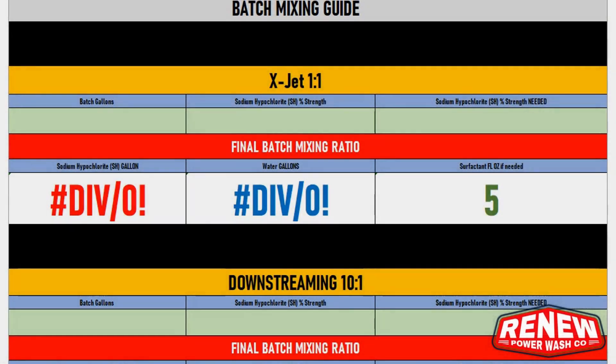Hey guys, welcome back to the channel. I'm Todd and this is Renew Power Wash Company. I did this batch mix guide on an Excel spreadsheet — I thought it might help out some of the new guys, or even some of the older guys who have been in this for a while and still batch mix and have trouble calculating the amount of SH they need to get the strength they need out of the gun.